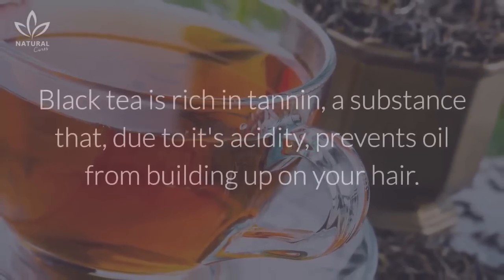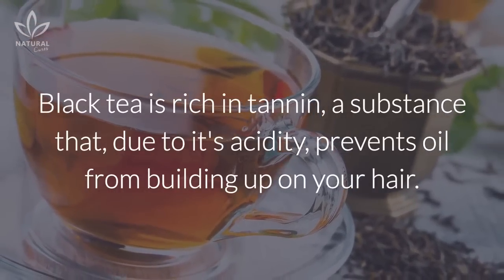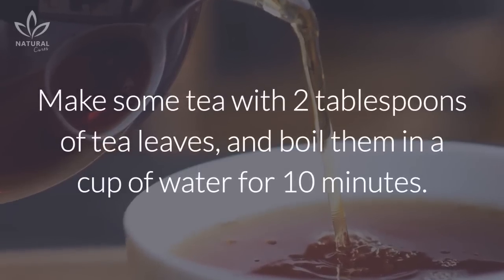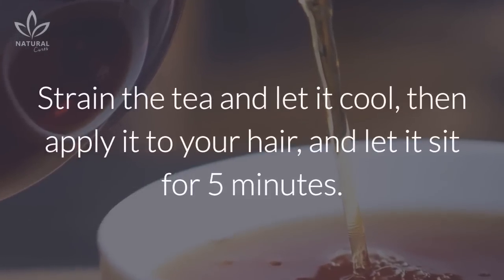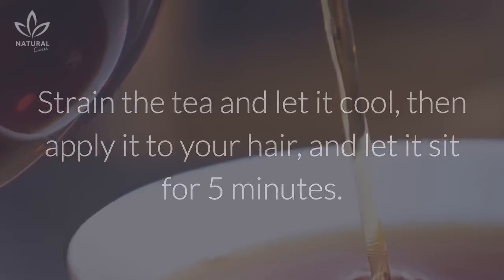Black tea. Black tea is rich in tannin, a substance that, due to its acidity, prevents oil from building up on your hair. Make some tea with two tablespoons of tea leaves and boil them in a cup of water for ten minutes. Strain the tea and let it cool, then apply it to your hair and let it sit for five minutes.